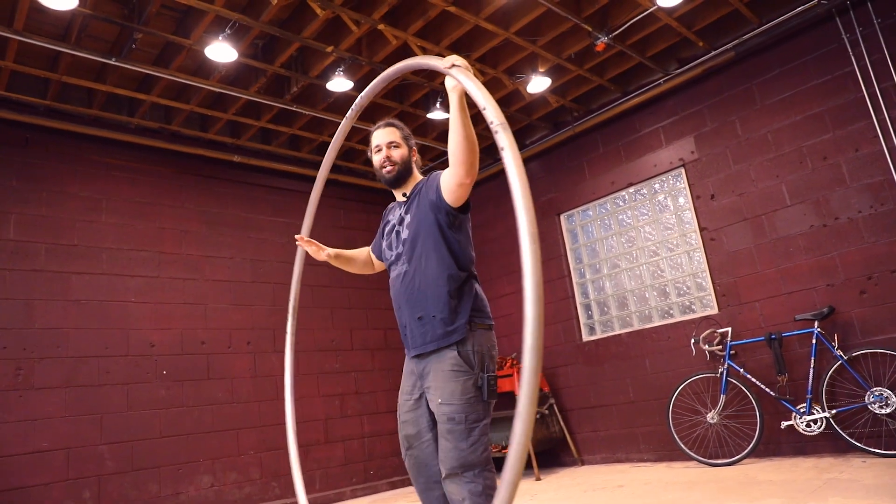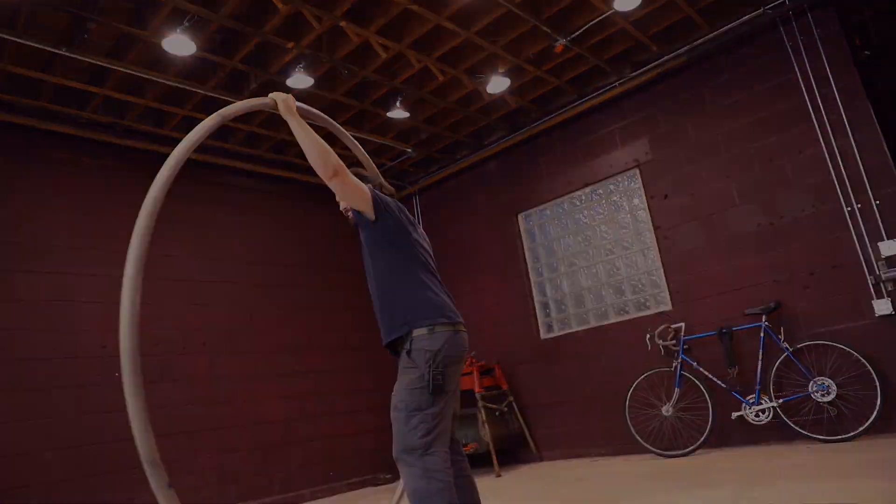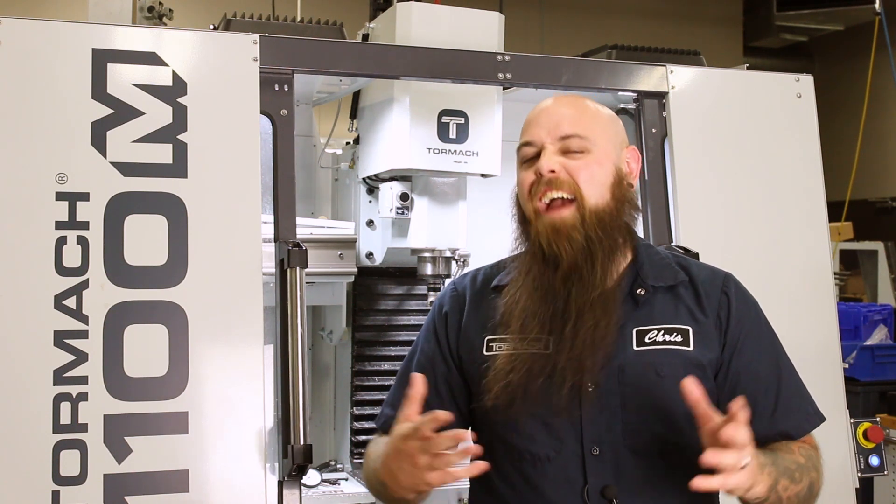A good shot of me wiping out might be a good way to end the video. Here at Tormach, we want to tell your stories. So here's Jesse Hewson from Seercraft, where they're making some interesting acrobatic tools.